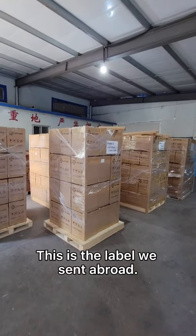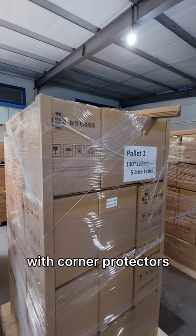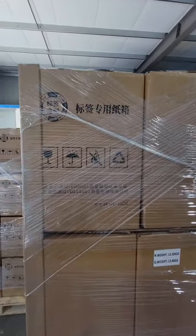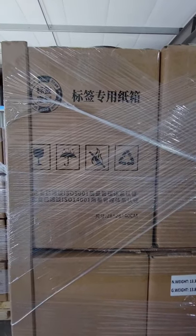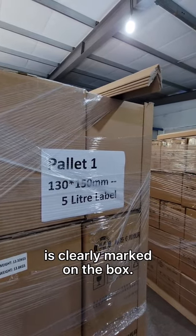This is the label we sent abroad. We use a special packaging box with corner protectors, and then use packaging film for wrapping. The product information of this shipment is clearly marked on the box.